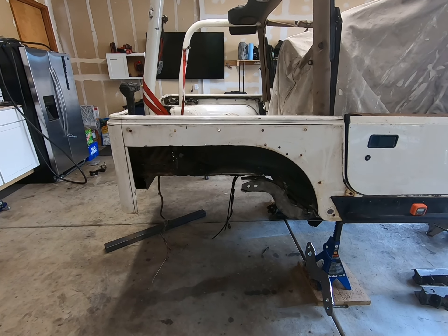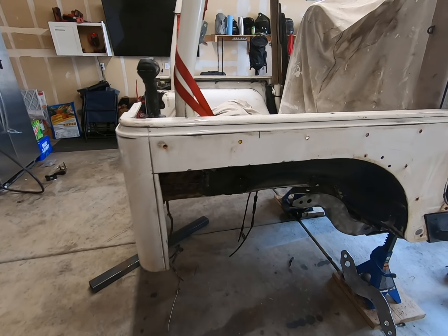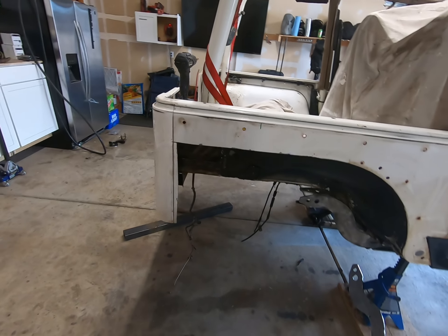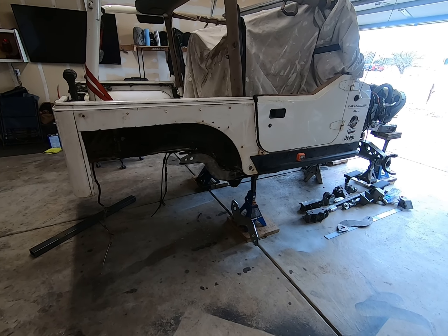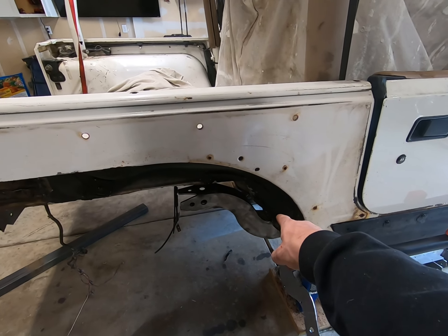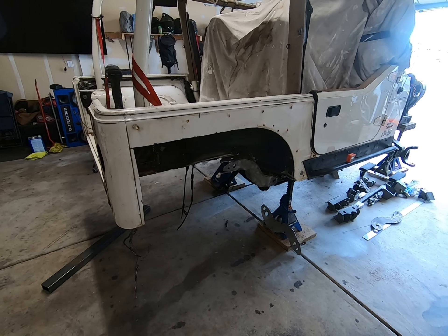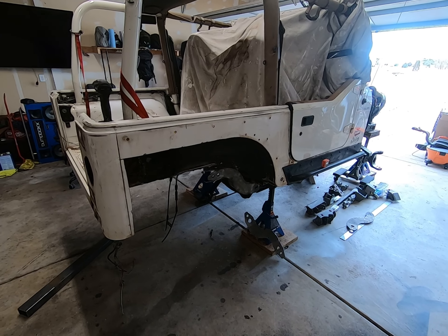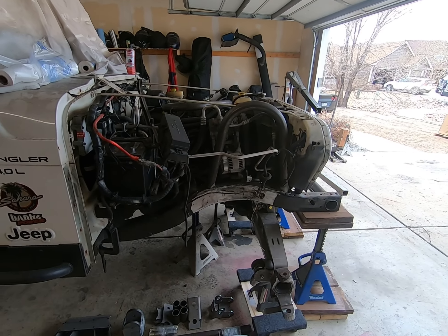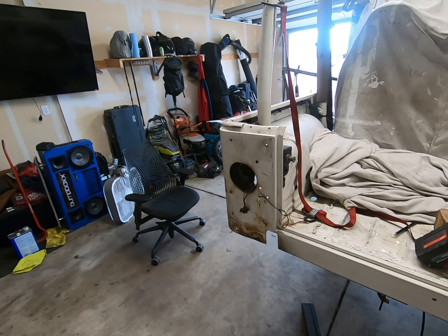Once I get my sides in and get those on, I'll tape everything off and paint from the seats back before welding the back frame in. Then I can tape up what I've painted and spray the frame. I'm pretty sure I can tape this off well and mask everything, then shoot it from the bottom when I lift the tub up. For the frame itself, I'm probably going to do Pour 15 — not spray it — so I get full coverage without overspray on everything.